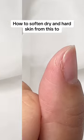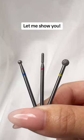How to soften dry and hard skin — from this to this. Let me show you.